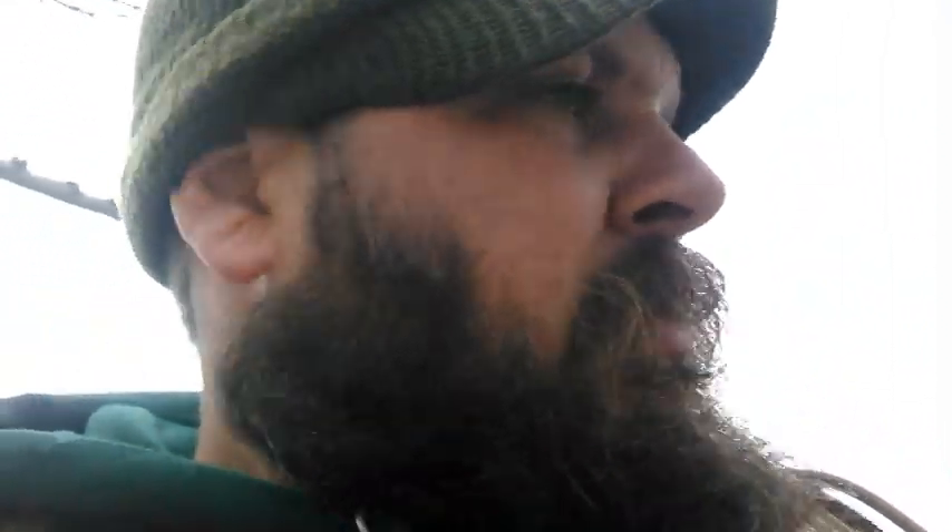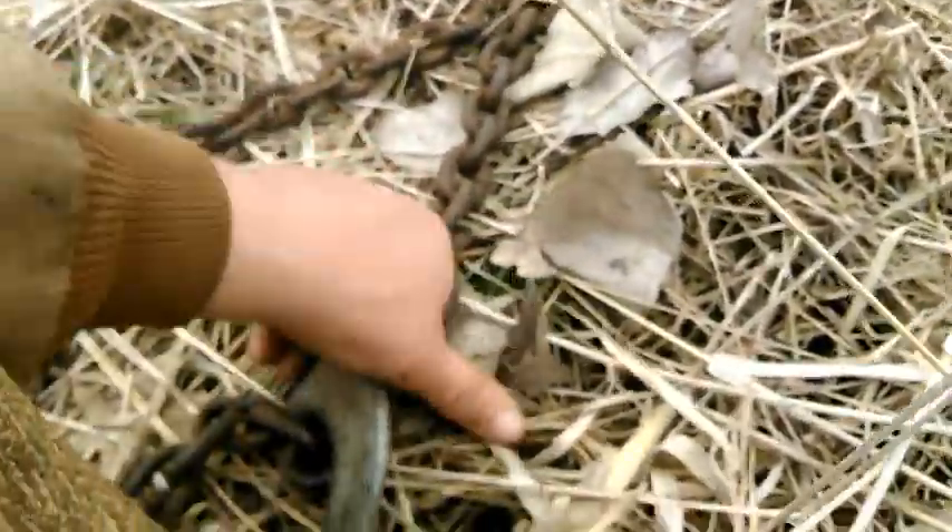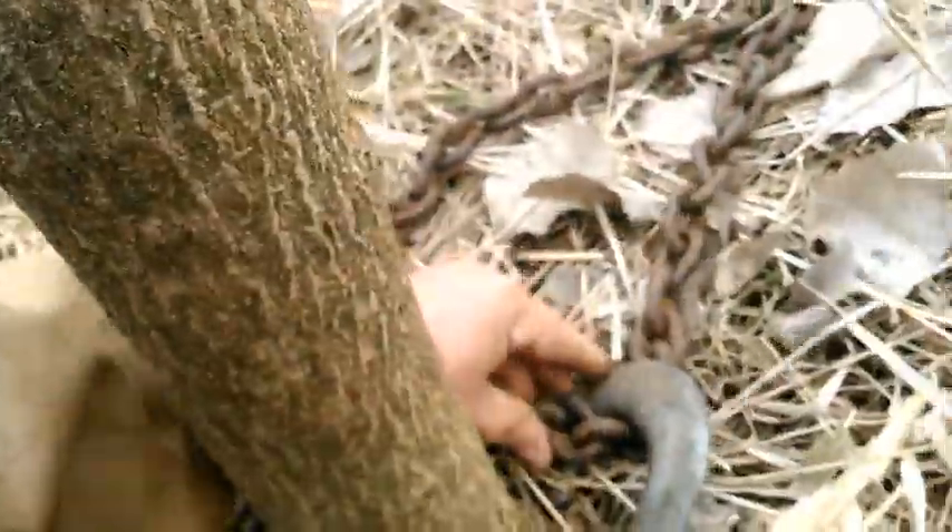We're ripping out trees today. We could chainsaw them off, but then we've got to deal with stumps and mowing around and killing the tree. So everything we can rip out by the roots, we rip out by the roots. We use these slip hooks right here — grab hooks or slip hooks — and it tightens like a noose around the tree.